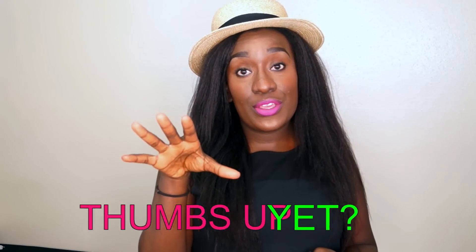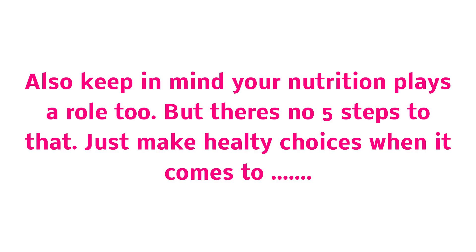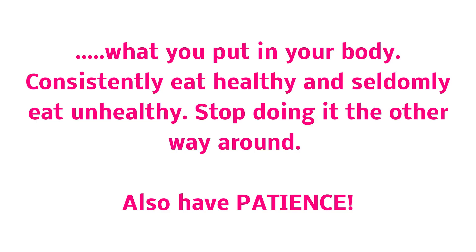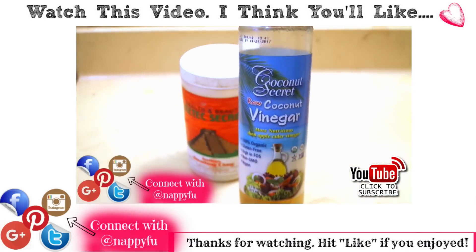I hope this video helped y'all. It's really important to have those steps in your regimen. If you're not seeing the success you want with your hair, you probably want to start implementing those five stages. If your hair is not growing to your liking and you know one of those steps you don't do — just give it a try. I love y'all, God bless you, and remember: to have healthy hair, you gotta do healthy things.